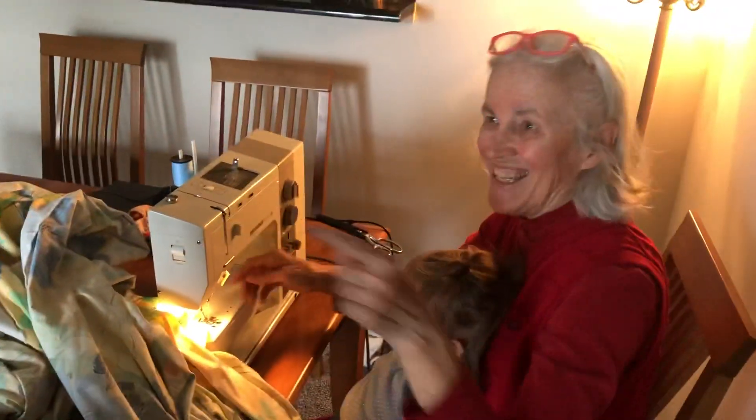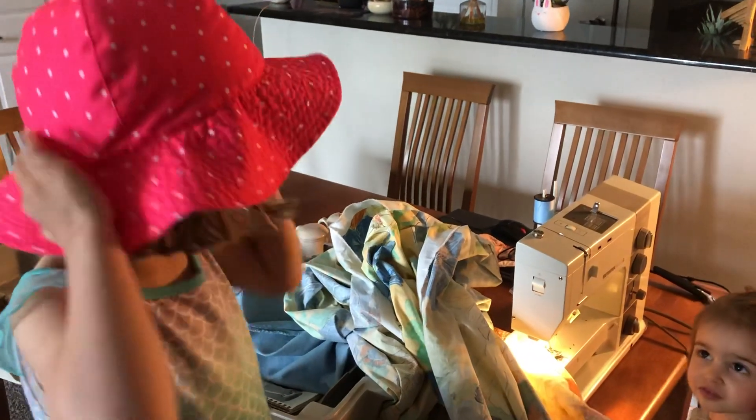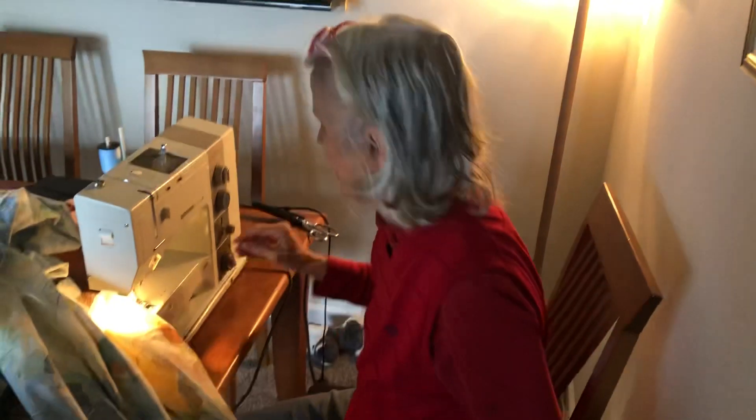Ta-da! There, Mommy. Hi, Mommy. I hope I will see you tomorrow. Woo-hoo. Alright, we're done.